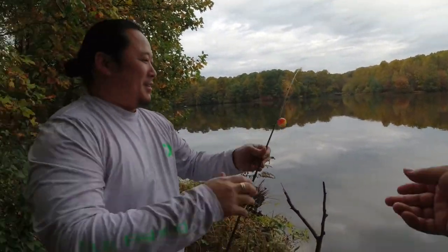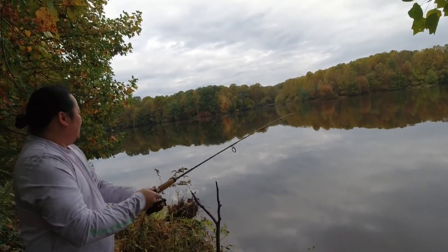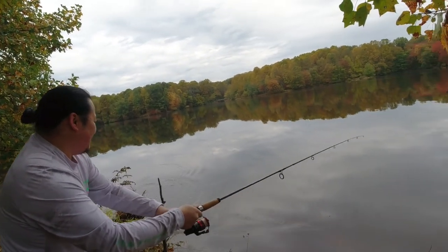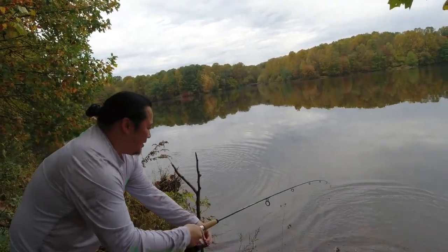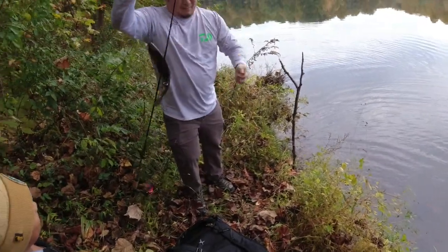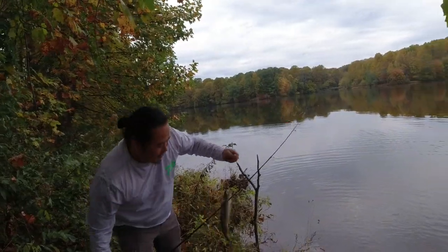First cast! Yeah, nice, nice! That's a rainbow. Good job, man. Thank you. Yeah, we're gonna have to cast over there.